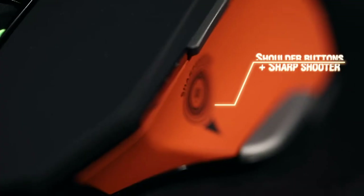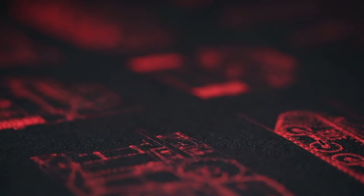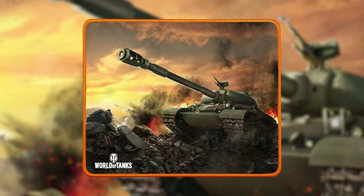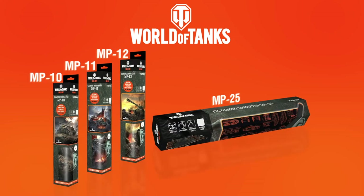You want more buttons? The M35 has a sharpshooter button. You want even more buttons? The M45 has 12 buttons and adjustable weights. For more comfort, choose your XXL mousepad or the classic MP10, MP11 or MP12 mousepads. All of them have an orange border and a non-slippery rubber base for a better hold.